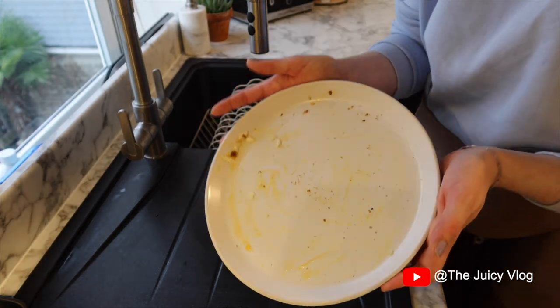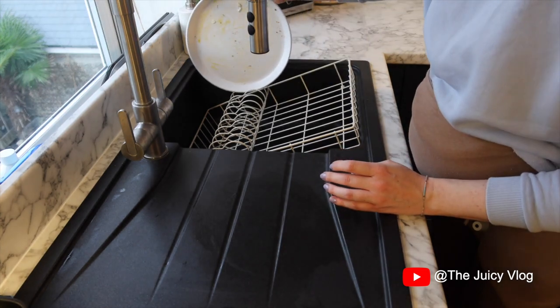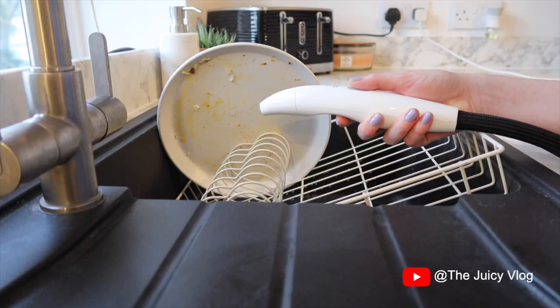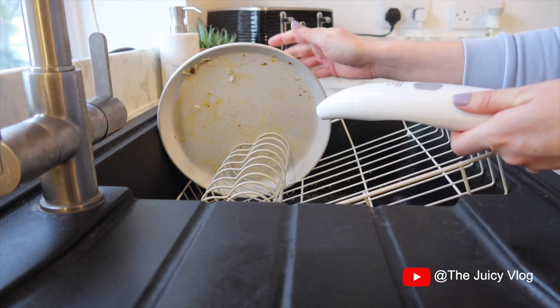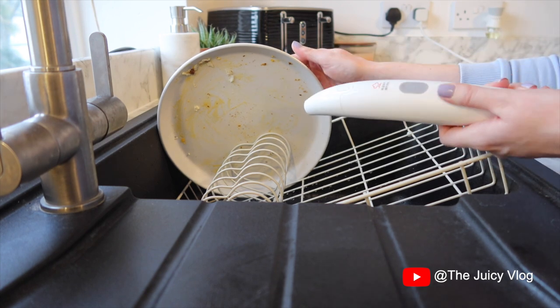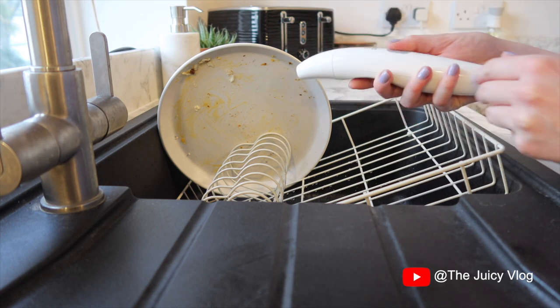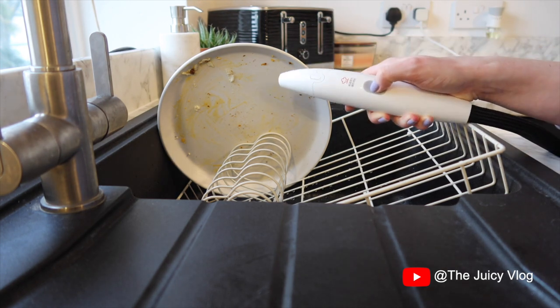So I've got my very dirty plate here from this morning's breakfast — sorry if that's not very nice to look at. I'm going to pop it into the drying rack in the sink just here. I'm going to make sure my hands are 10 centimetres away from the steam, which is a safe distance. It's almost like watering a plant — it's literally one-handed — so I'm going to press the button now.